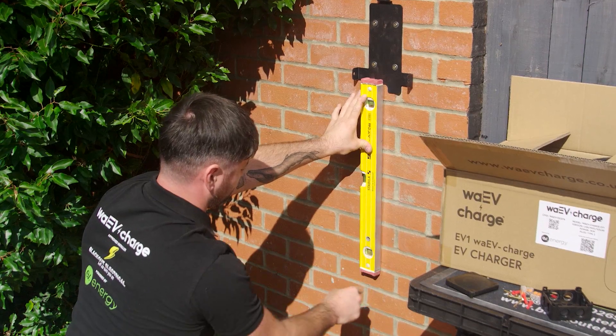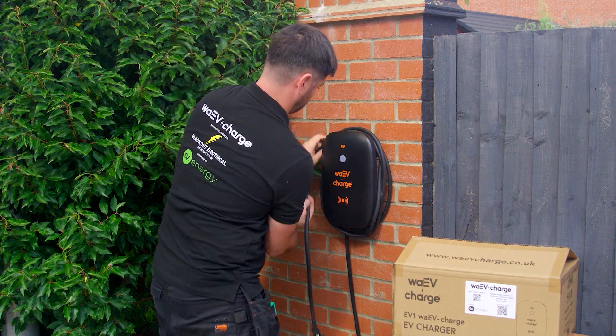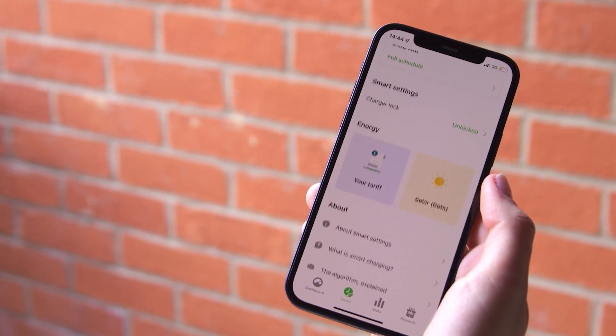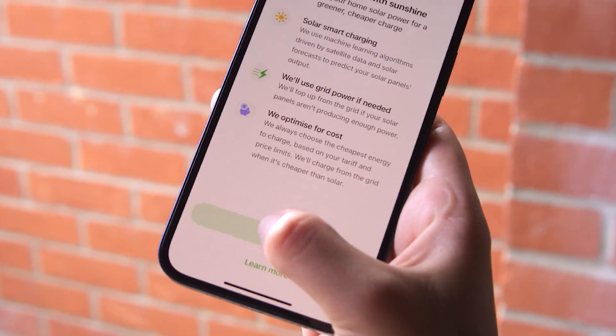Our focus since inception was to design and build an EV charger which is at the forefront of EV charger technology, whilst allowing for a quick and easy install at an affordable price point. We believe our EV1 charger has achieved this goal, and our recent partnership with EV Energy has only strengthened our mission with additional features such as solar integration and our multi-use dwelling solution.